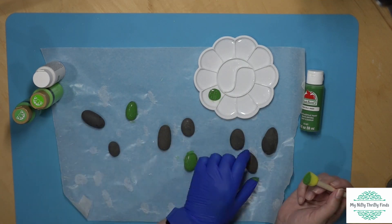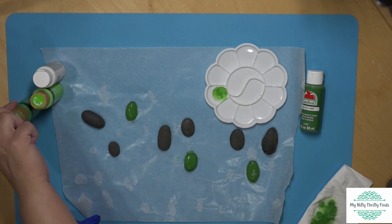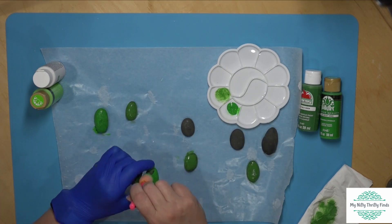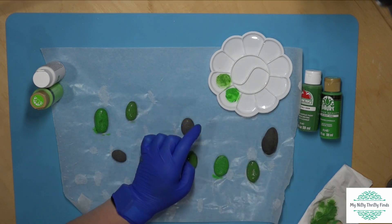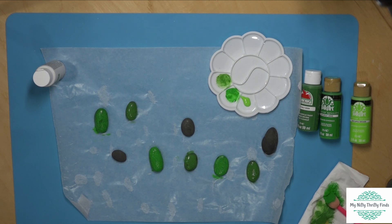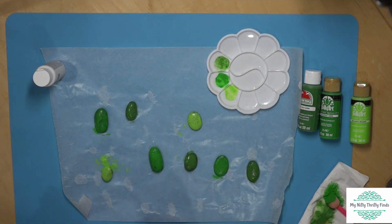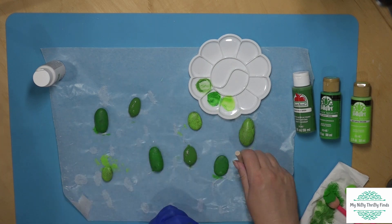I'm going to put a coat on each of these with that dark color, then once those dry from their first coat, I'll take the medium green and put a coat on the next set of rocks, and then a brighter green. I used sponges from my stash and one from the Dollar Tree. After letting those dry, I went back for a second coat because they definitely need a second coat — so each color gets a quick second coat.